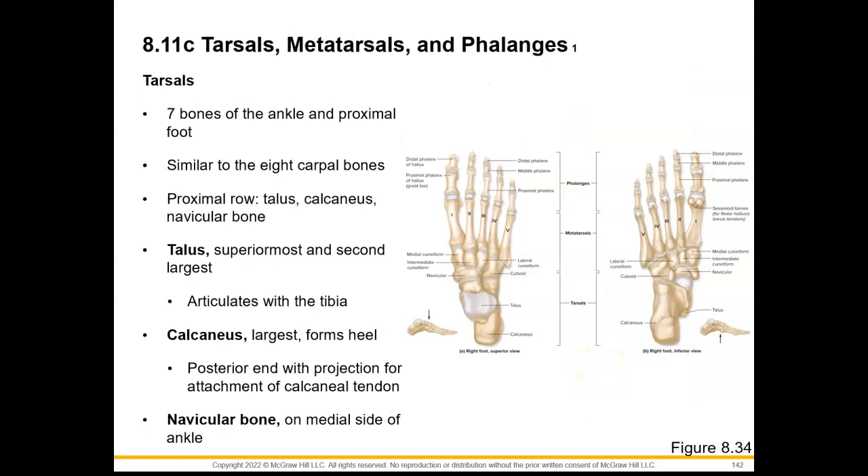For our tarsals, we have seven bones of our ankle, and they are found proximal to the foot. Notice how it's similar to our carpal bones, but our carpal bones have eight of them. The legend is that the calcaneus used to be two separate bones, and it fused and became one. In our proximal row of our tarsal bones, we have the talus, calcaneus, and our navicular bone.